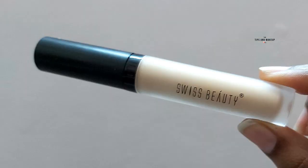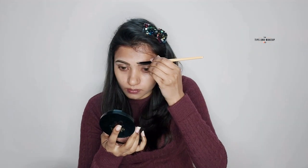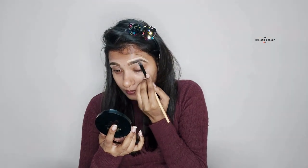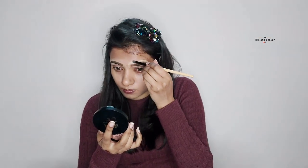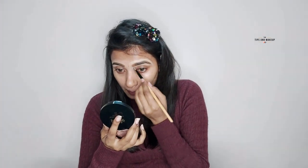I'm using Swiss Beauty concealer in the shade medium. With a flat brush, I will sharpen my brows. You can see how good the finishing is.